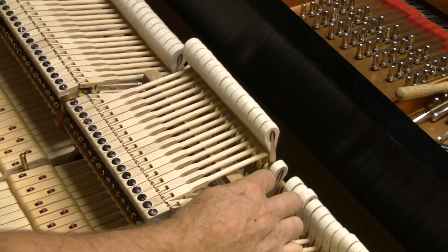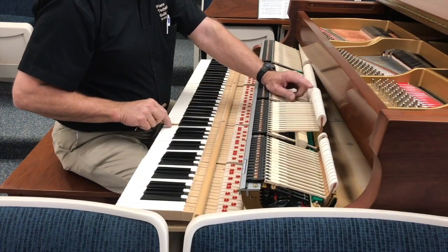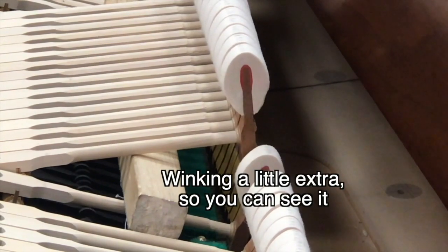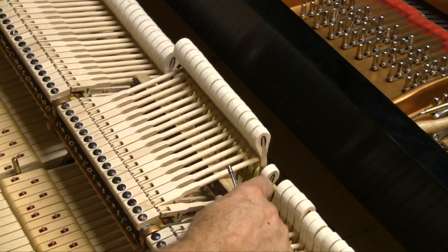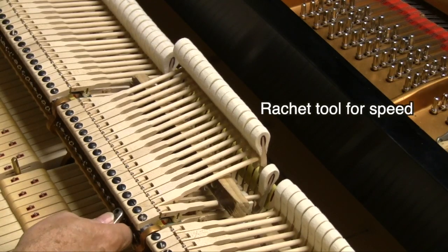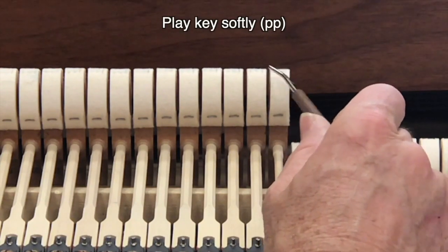I'm going to press the key until the hammer winks. What I want to see is the hammer wink and hear it too. You should be able to hear it and see it slightly, but the hearing is also going to help. On the other side, I need to raise it up until it just ticks — they call it winking. So I want them both to wink. Now that one winks and this one winks. Then you can just go through, put on your ratcheting tool, watch it as it comes up, and get them all right. Play the key softly and make sure every hammer winks exactly the same.